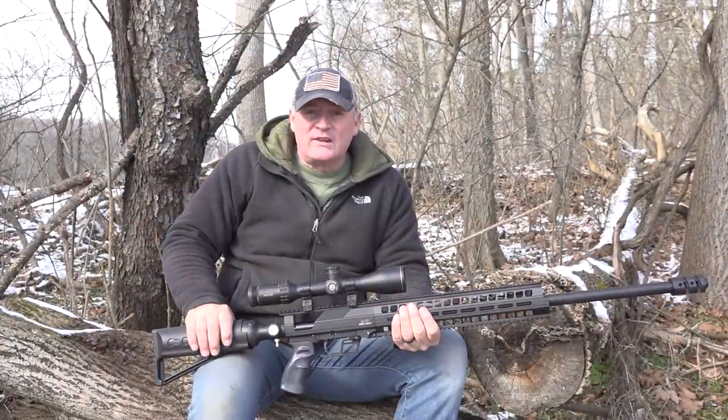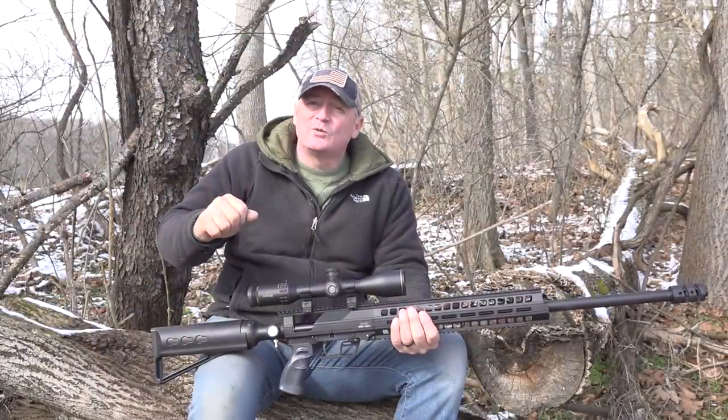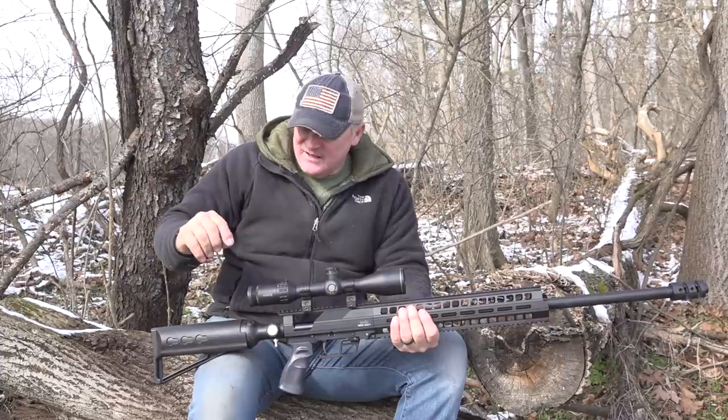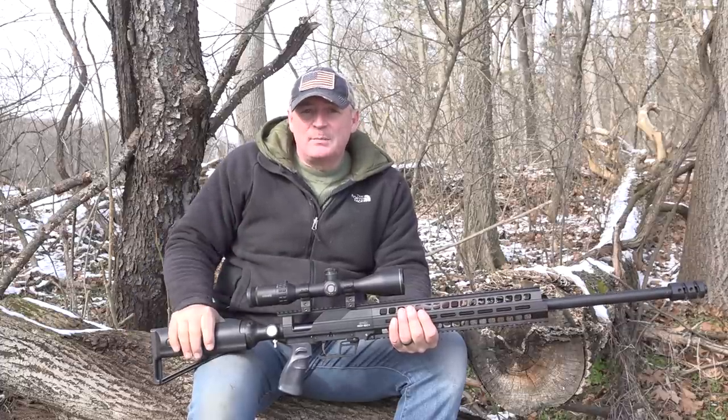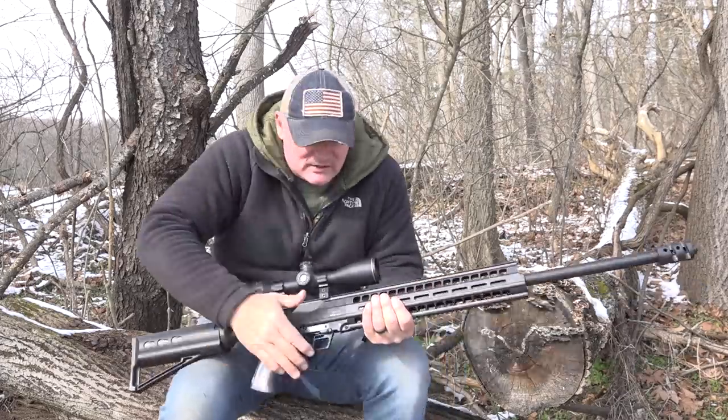We're seeing really nice accuracy — saw great accuracy out of the 350s running. It's so cold we can barely talk, but we saw great accuracy. That's enough talking about this gun. Let's get down to the bench and shoot it.